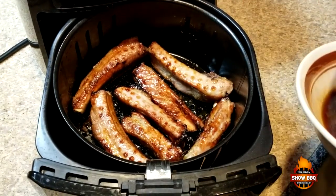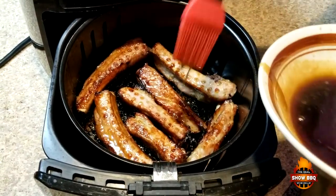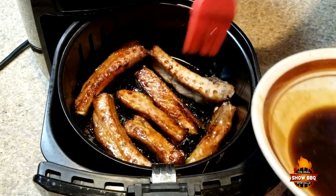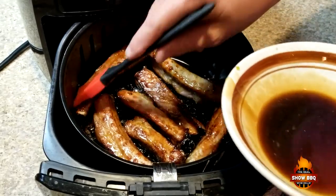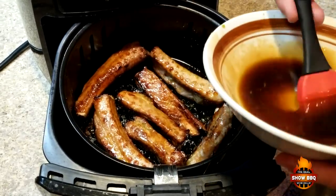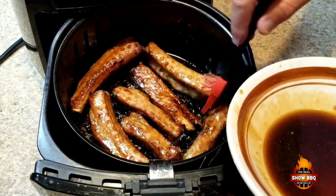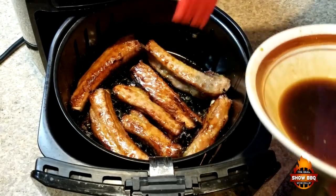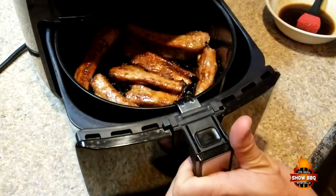We're about halfway through. I decided to turn them over and put a little bit more of the reserved sauce on them. The smell is great — you can really smell that garlic. Looking forward to these. Basted them really well and we're going to put them back in for about another 15 to 17 minutes.